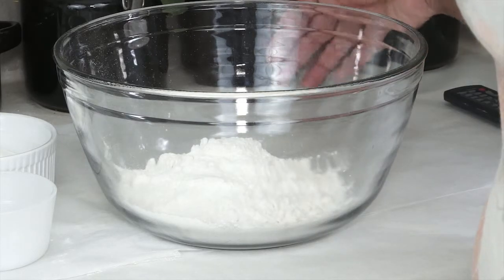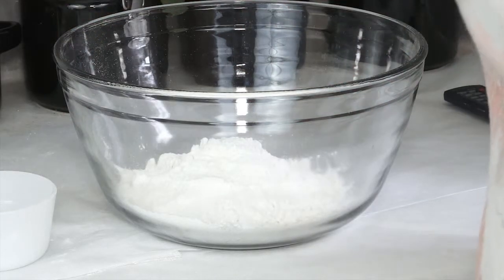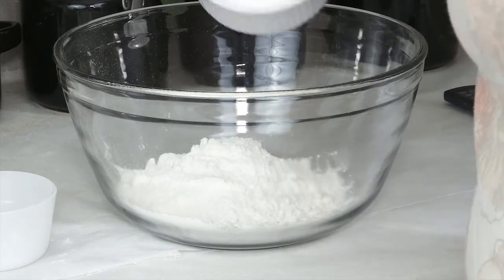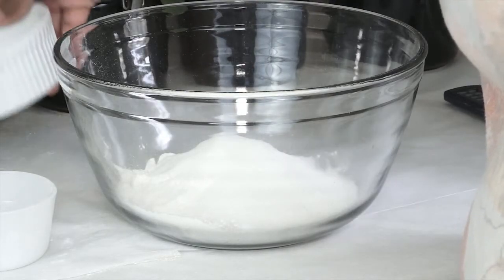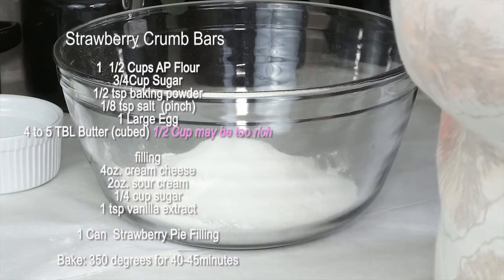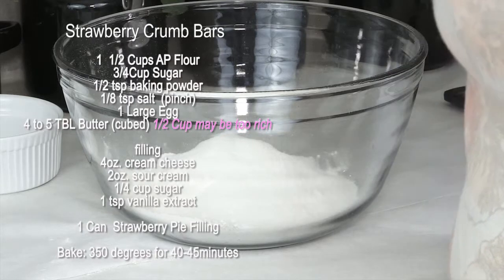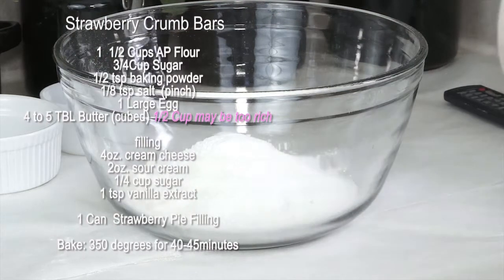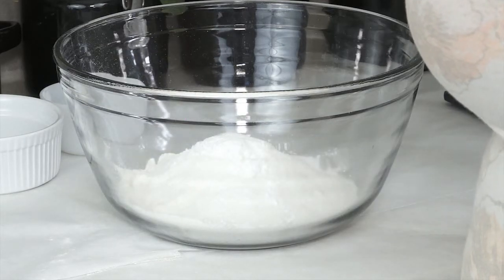We'll go ahead and get all of these ingredients added to the dry mix. In this container I have my three quarters of a cup of sugar, and then I'm going to be adding a half teaspoon of baking powder and the eighth of a teaspoon of salt. I'm just going to use this mixer to mix those dry ingredients together before I add the egg and the butter.